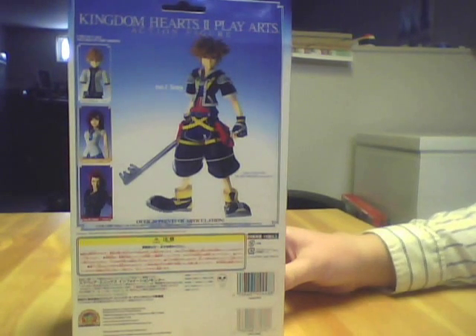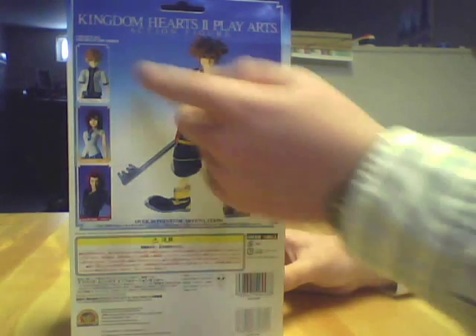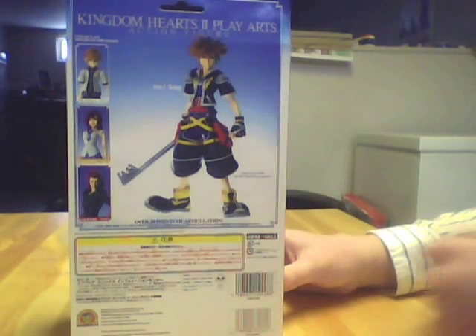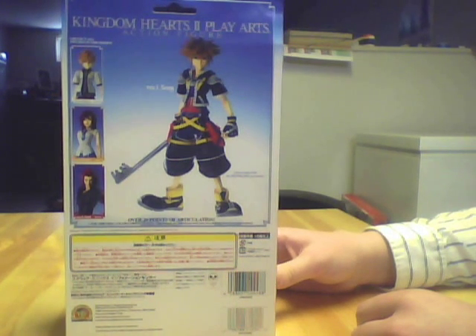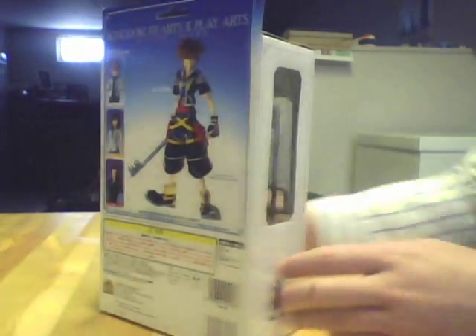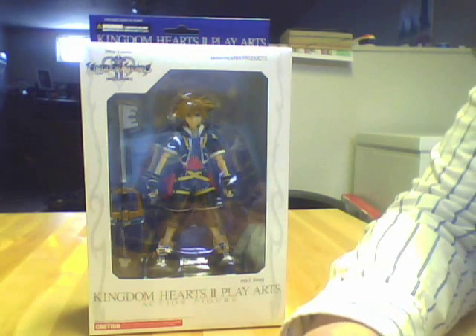There are nice windows that light comes in from all sides so you can see the figure. On the back, you can see him in a pretty relaxed pose. It says 'Number 1 Sora' and over 20 points of articulation. On the side you can see Roxas, Kairi, and Axel. There's a bunch of text in Japanese — this is a Japanese import figure — and it looks pretty good from the box. We'll move on to what he looks like outside the box.